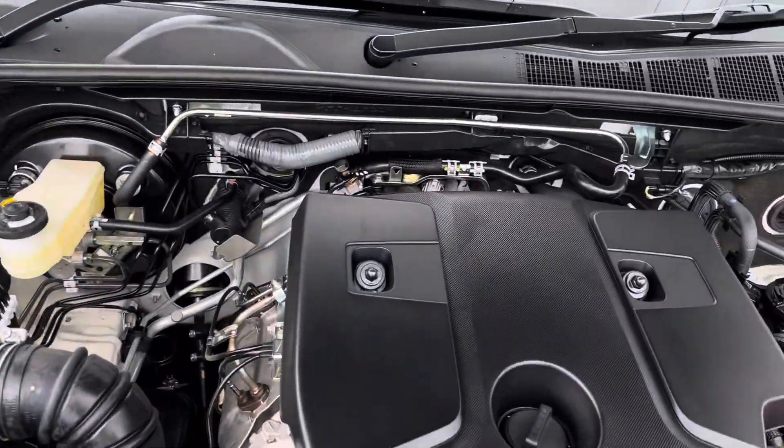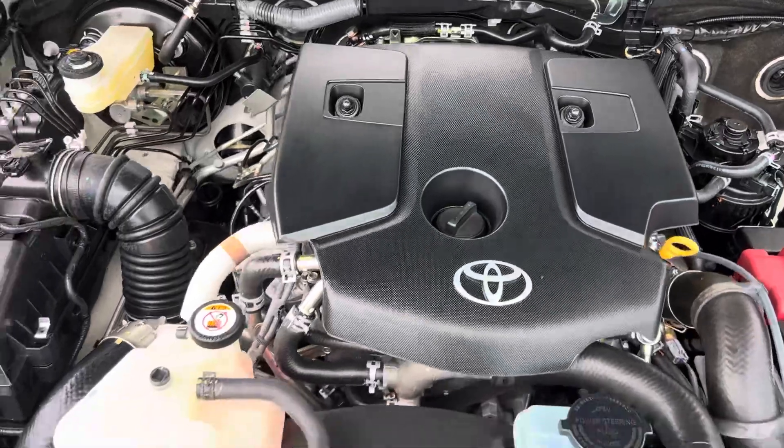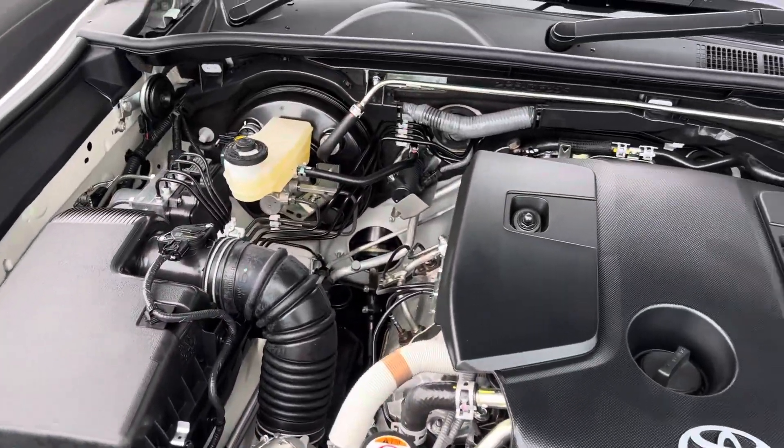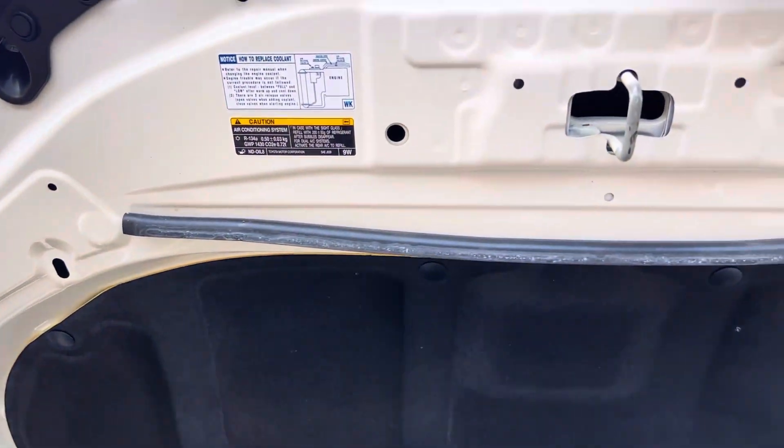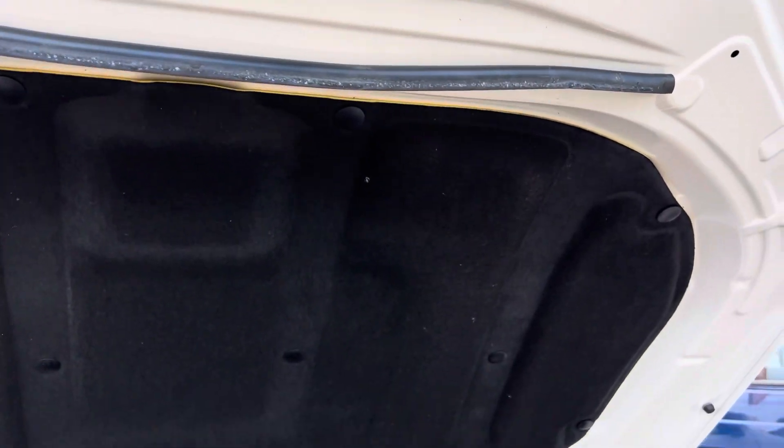We'll pop the bonnet — make sure there's an engine, which there is. We have a 2.8 litre turbo diesel engine. As you can see under the hood, it's nice and tidy, all clean, firewalls all intact, and all the original stickers on the bonnet are there.